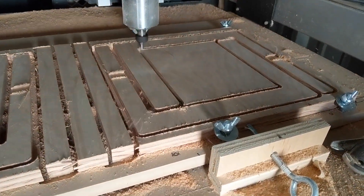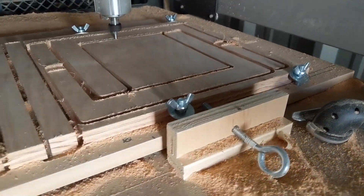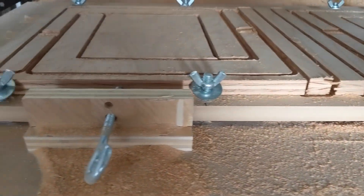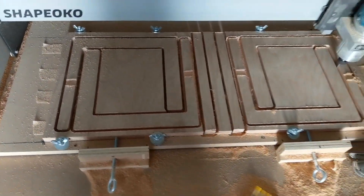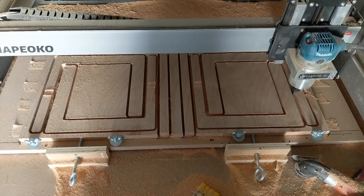I'm cutting these pieces out of three quarter inch birch plywood. There are finished edges on all sides, so I need to hold in place the interior finished pieces as well as the exterior throwaway pieces.